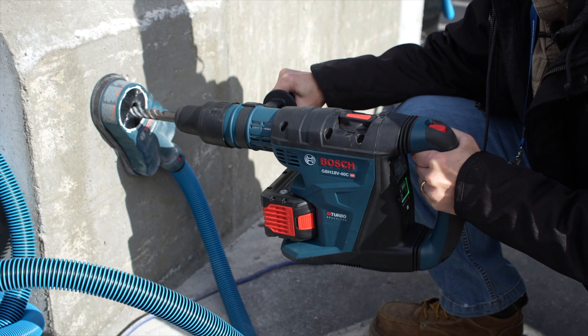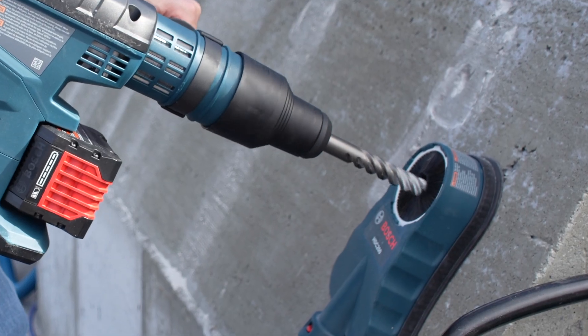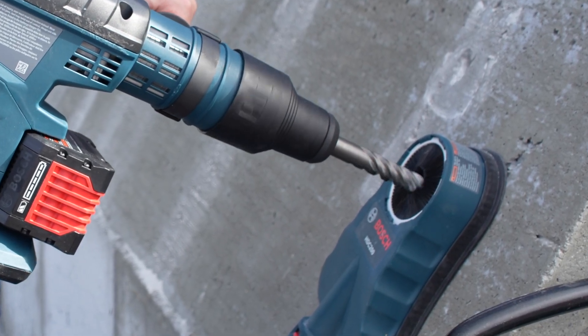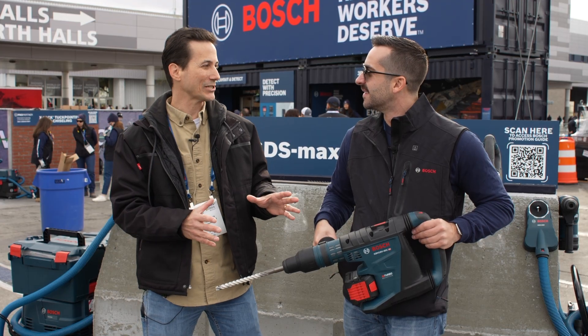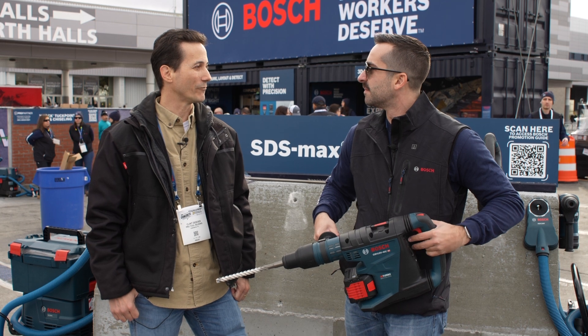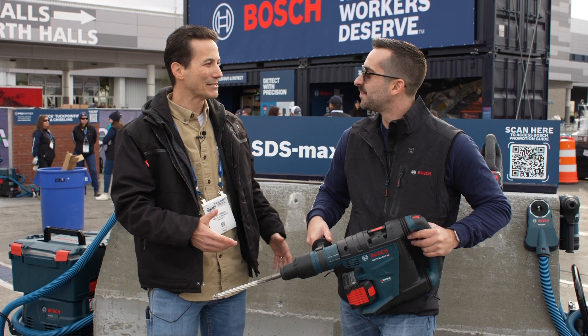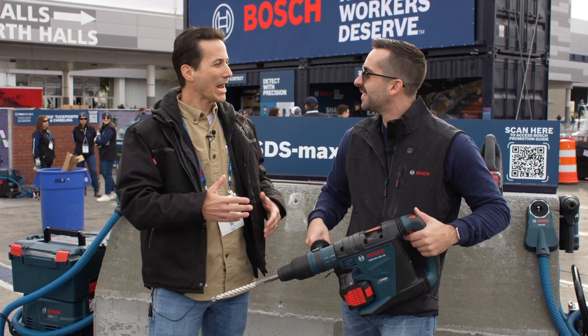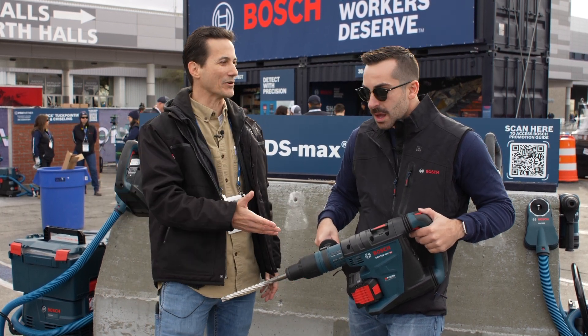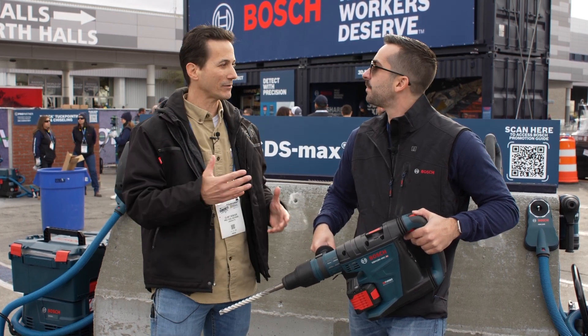Having used a lot of Bosch tools and a lot of hammers, you've done a really good job of taking what was a corded tool — what people couldn't really even imagine could go to cordless — and making that transfer over and giving people enough run time that they can actually get a day's worth of work done. Which brings me to the last question: people want to know with these batteries, what are my options? What happens when I want to recharge this battery? How long is it going to take me? If I have a couple batteries and I'm doing work, what's that look like?